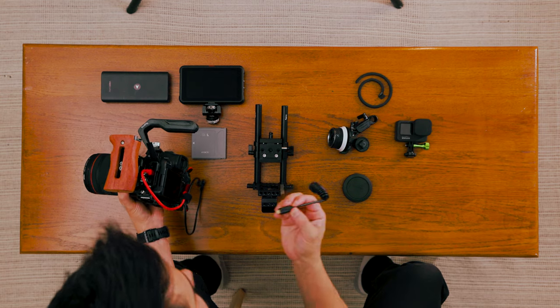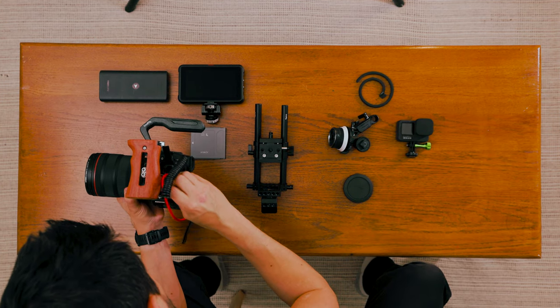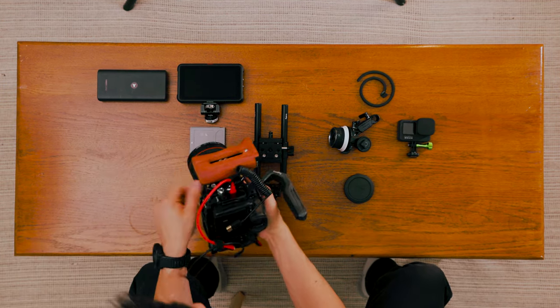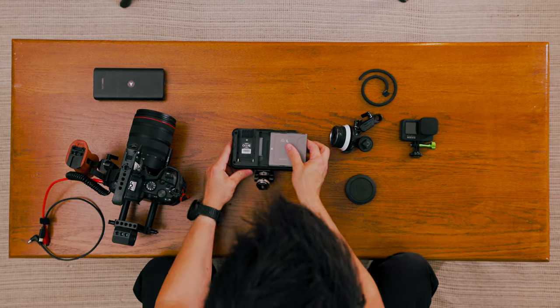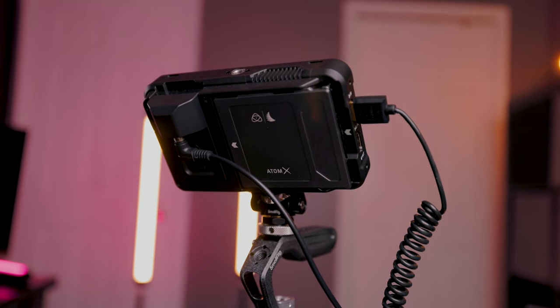One word of caution when picking up an HDMI cable — make sure you get the right one. Some cameras have a full HDMI port, others have a mini, or in my case the Canon R6 has a micro D HDMI port, so you'll want to pick up the appropriate cable otherwise you won't be able to record. Also note that the HDMI cable passes audio, so if you have a microphone hooked up to your camera that audio can pass through the HDMI into the recorder.